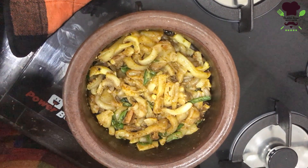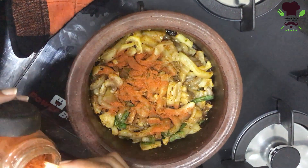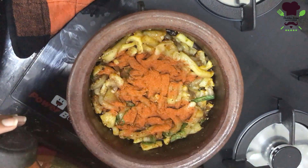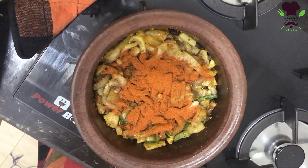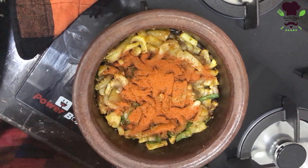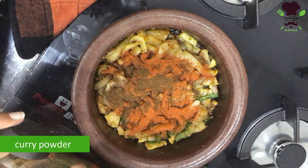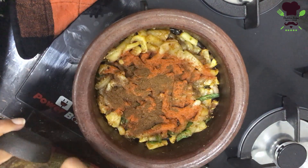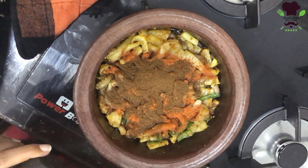We will bring it to the right temperature, so we will apply it to the meat. We will make it to the meat and to the meat.